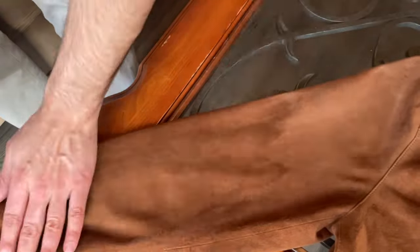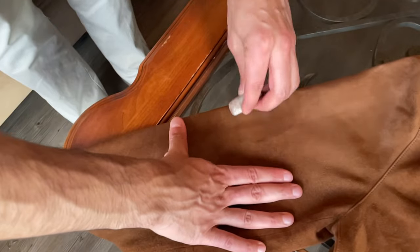I notice a stubborn stain that still survived the procedure, so I spot treat that area, following the previous steps as necessary until the stain disappears.